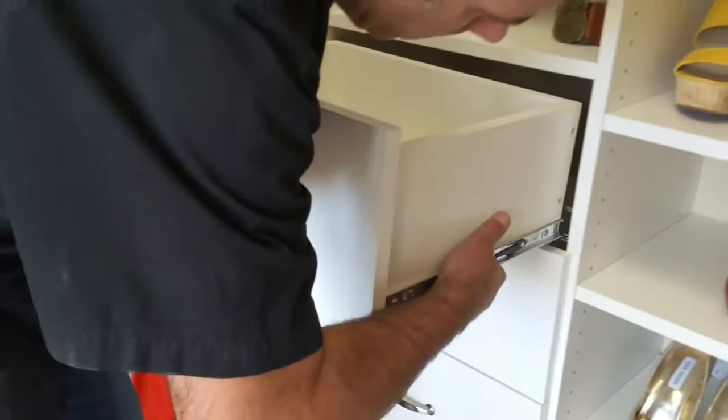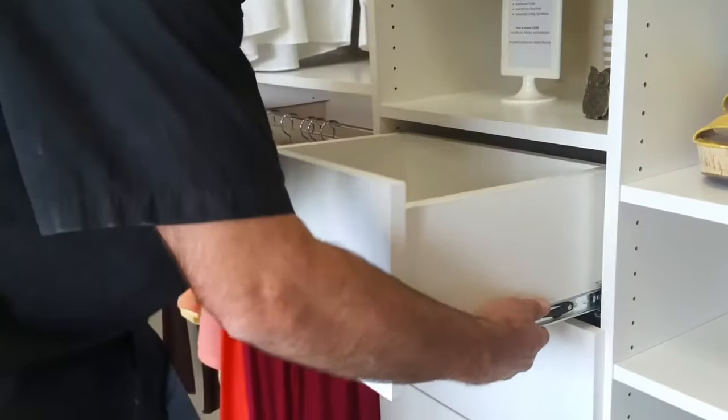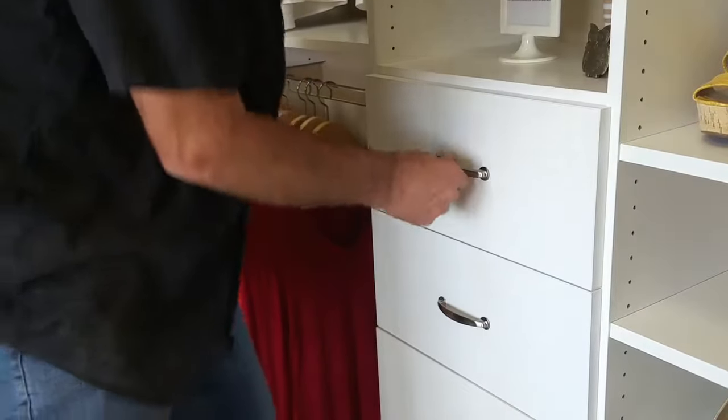So you're going to lift the drawer back up and just kind of push it in, line it up on both sides. It should slide right in, you'll hear a little click, and then it's going to be kind of firm and you're going to push it in all the way.